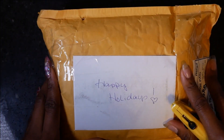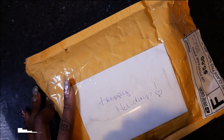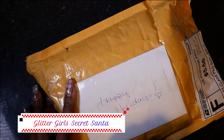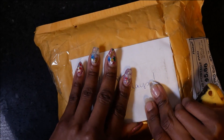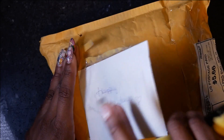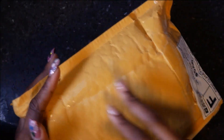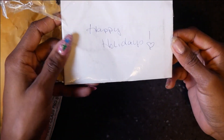Hey, I'm back with another video. Today we are doing Secret Santa — I believe it was Pumpkin Nail Station's idea. We decided to do a Secret Santa for all of us, so let's see what's inside. I'm so excited, I've been waiting to open this for so long. This is 'Happy Holidays.'